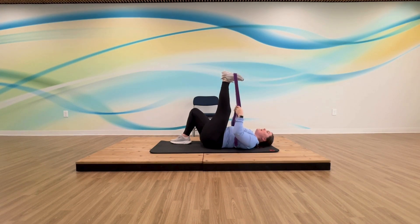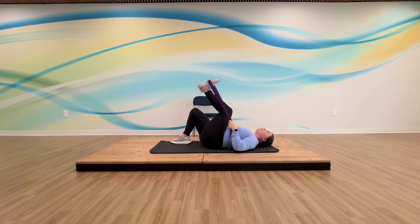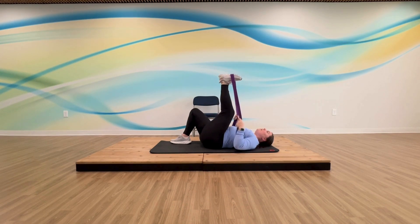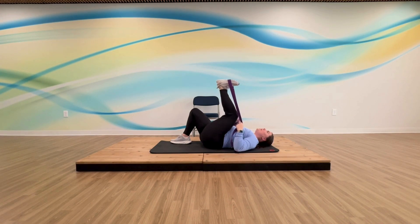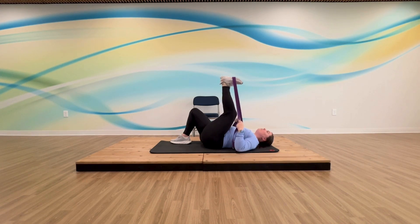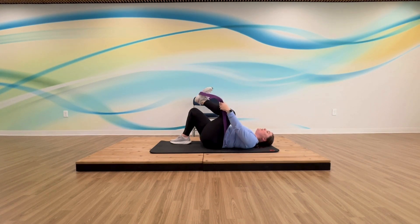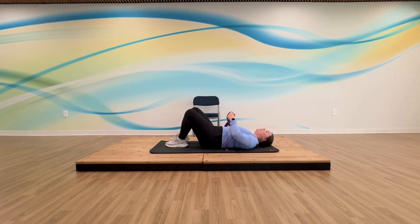Not everyone is going to have the same range of motion — while I'm fully extended, you might be a little here, and that's okay. Whatever we do, think pulling towards you, keeping that tension and straightening that knee as much as you can. Go ahead and bend your knee, take the strap off, put that foot down, and switch to the other side.